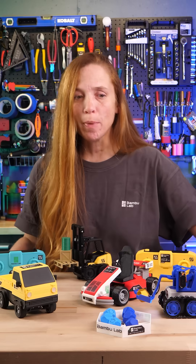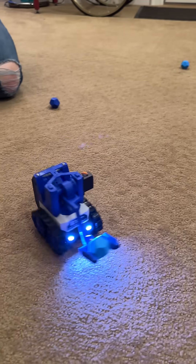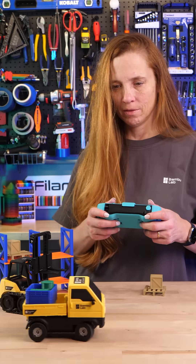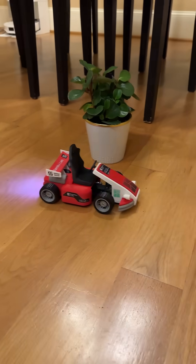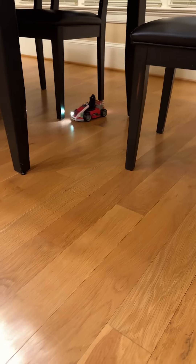First is the soccer bot and controller, and I think this is the most straightforward one to start with because you can build two of them and then have competitions to see who can get all of their soccer balls into the basket first. Next, we've got the truck and the forklift — can the two of them work together to get all the warehouse inventory delivered in time? And the go-kart, which is just so much fun to drive around. Can you create an obstacle course and see who can navigate it the fastest?